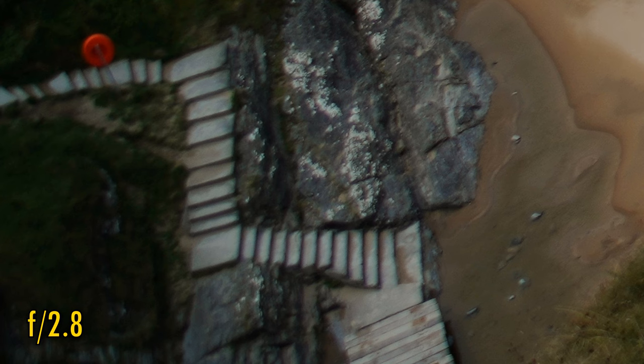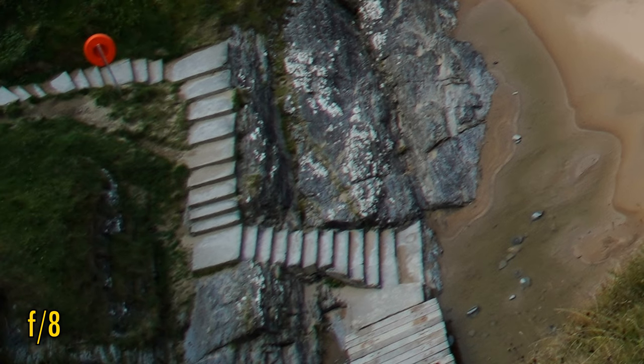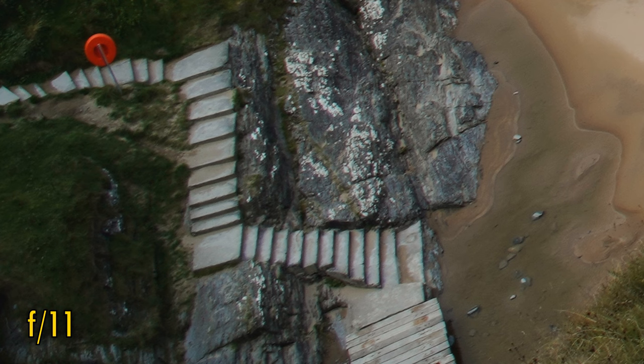There's a noticeable improvement if you stop down to f4, particularly in contrast across the whole image frame and with more brightness in the corners. f5.6 and f8 look way sharper, and all the way down to f11 we get very good sharpness from corner to corner, although a touch of green and magenta chromatic aberration is still visible on contrasting edges — a bit less than usual, though, for a fisheye lens.